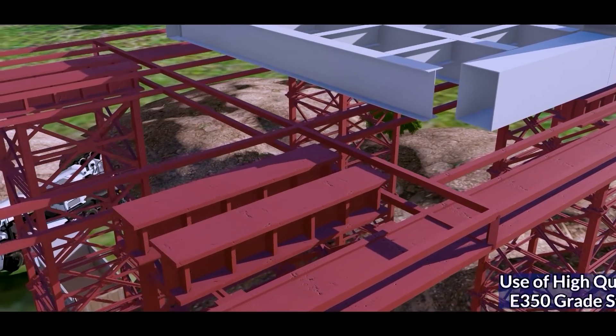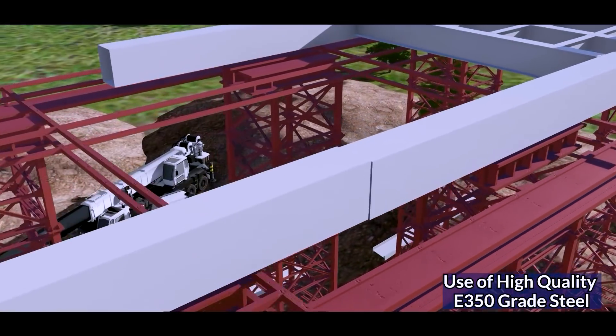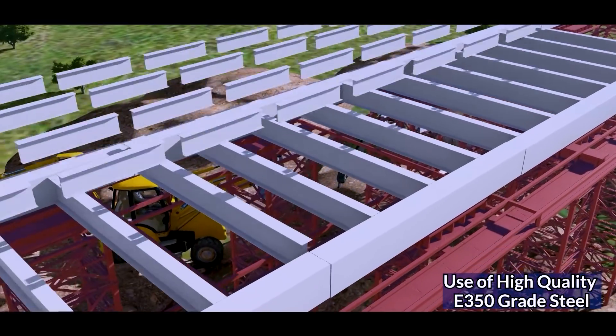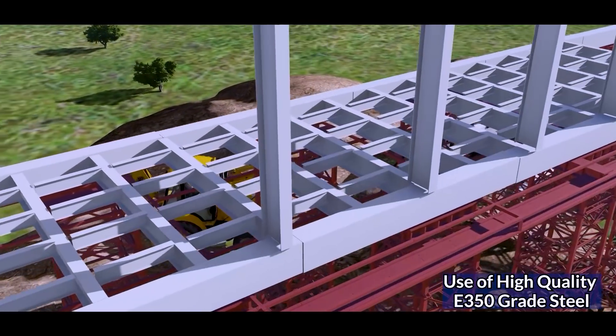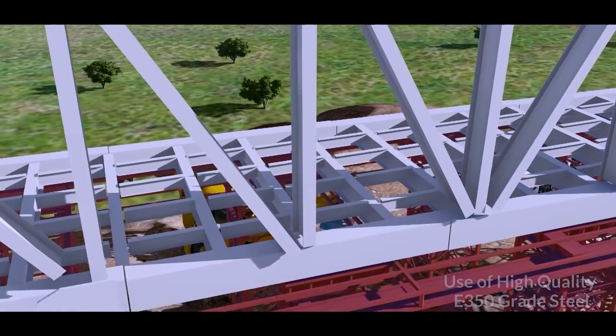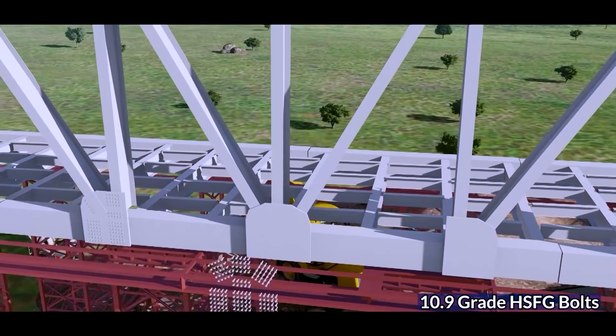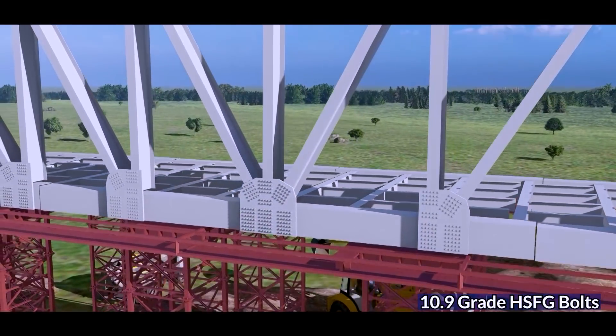Segments of the steel bridge are erected one by one on top of trestles with the help of cranes. Assembly of the steel truss begins with the erection of bottom chord members, followed by erection of cross members, stringers, vertical members, and diagonal members using cranes and hydra. These members are joined using HSFG bolts.